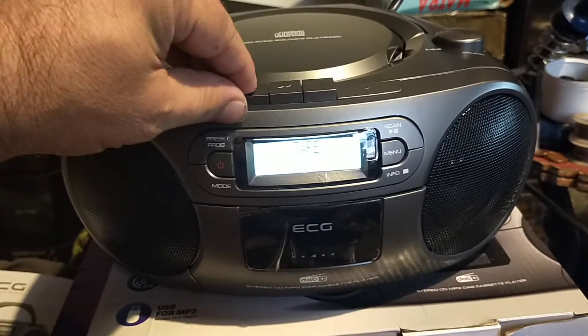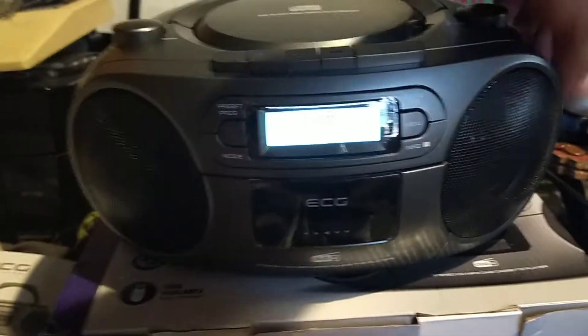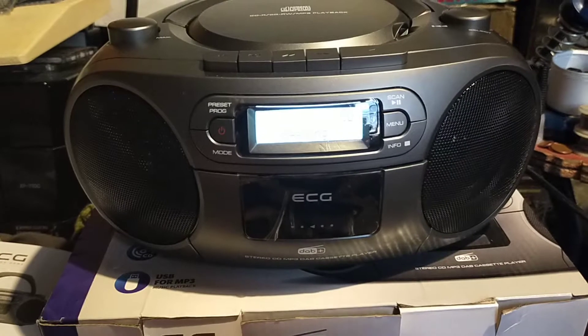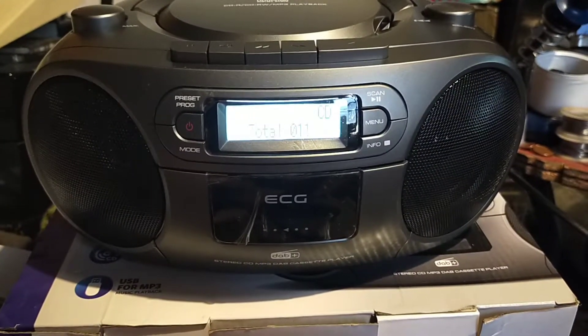Enough about that. It's basically the tape — a bit of a dinky sound. CD. It's reading it.